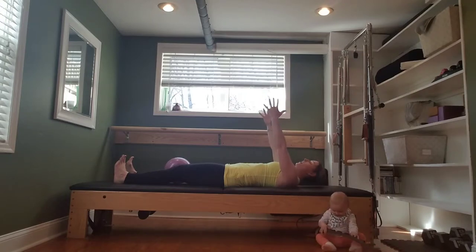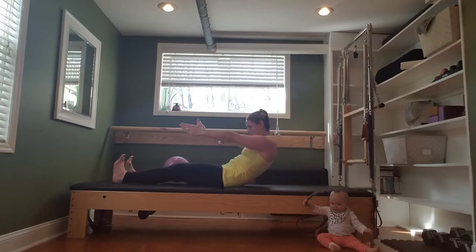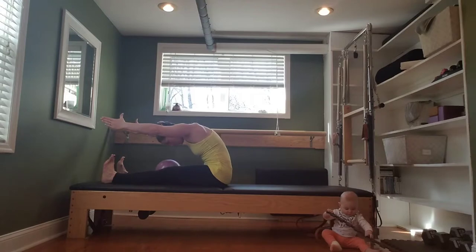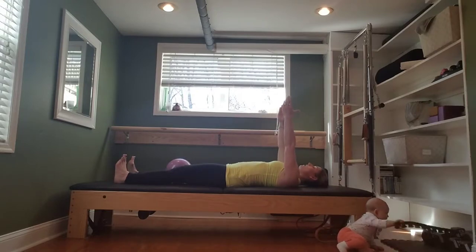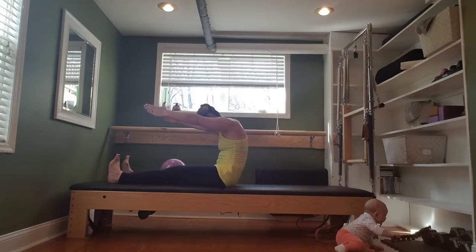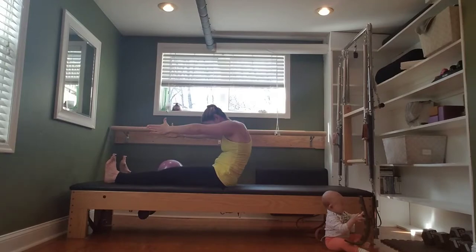Take a deep breath in. Exhale. Chin to the chest, curl the head, neck, and shoulders off the mat. Reach forward. Hug the belly back and in. Inhale here. Exhale, roll back down with control. Again, inhale. Exhale, curving up. Reach forward. Inhale. Exhale, roll back down.